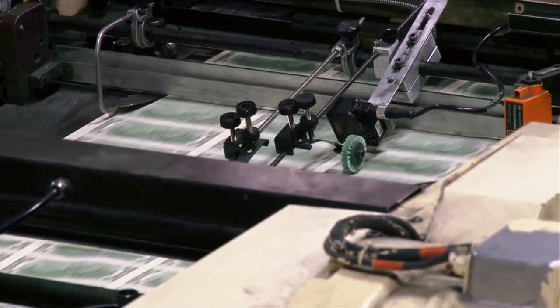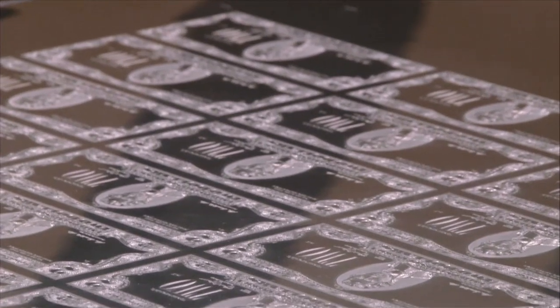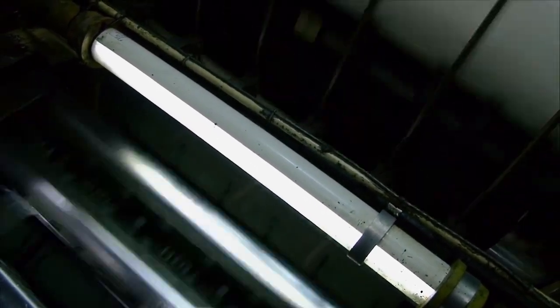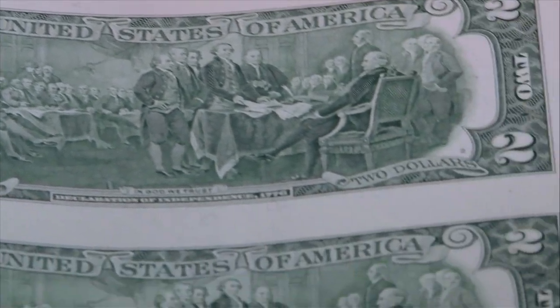Intaglio printing is very deep, fine-lined engraving, and it's where the ink actually recesses into the fine-line engraving, and then the engraved image is then pushed onto the paper — hence the beautiful engraving and printing that we have here on this sheet. There's a lot more intaglio printing on the twos than on the other denominations.